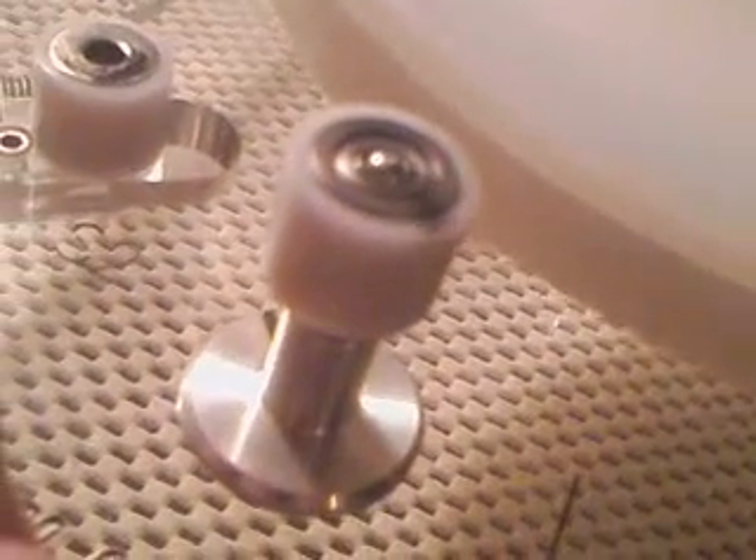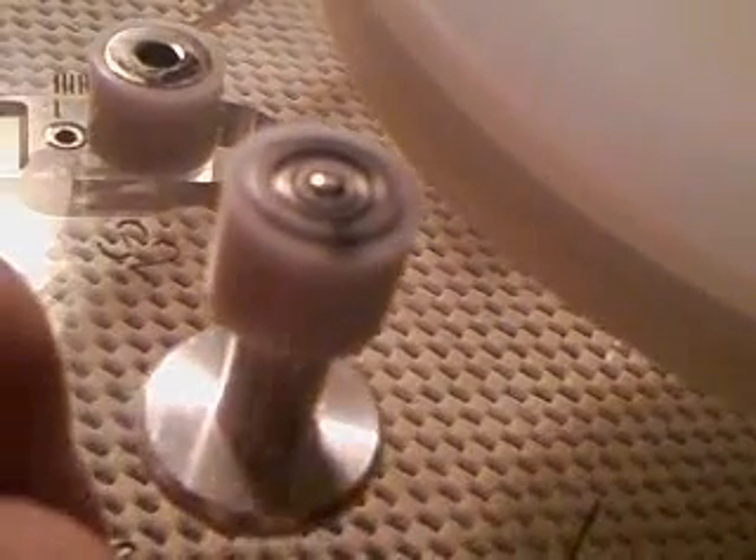Now let's see if it does that outside of the dampers over here. Not so much.